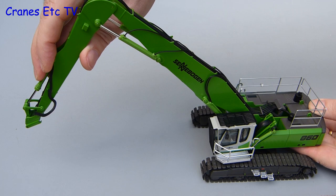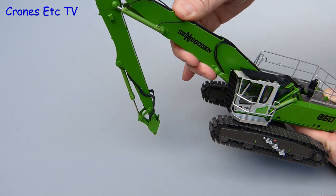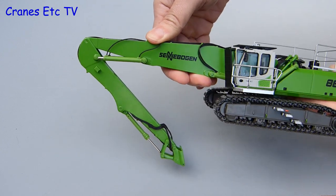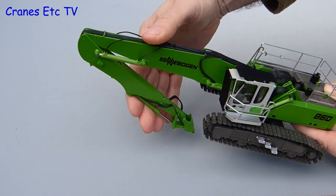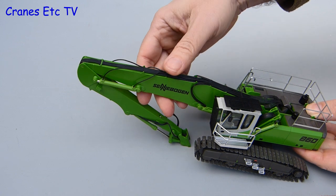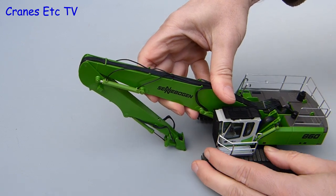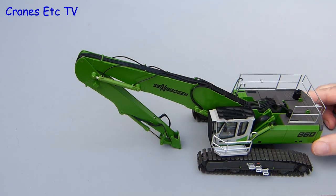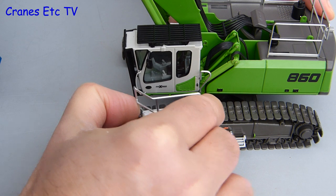One of the things it is nice to do is to display the model as a transport load, and in that regard it is partially successful. The boom movement is excellent because it can be lowered right to a horizontal position, but on the other hand the stick just can't quite fold up enough to tuck in under the boom. That does mean that if you want to display the model as a transport load the boom is sitting a little bit too high. But these minor details don't stop us at Cranes Etc so we'll carry on anyway.